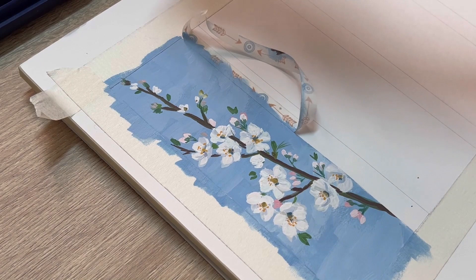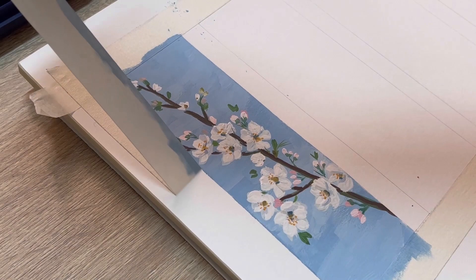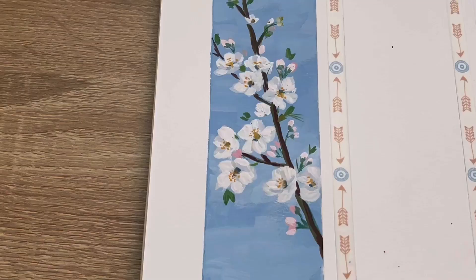And okay, this is the final painting. I hope you guys enjoyed this and I'm gonna see you for the next video. Thank you and bye-bye!